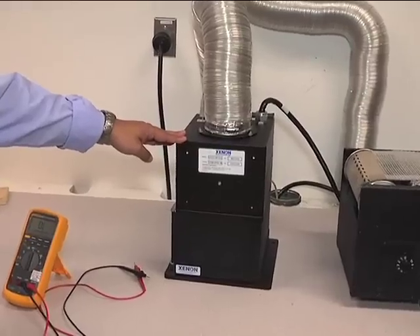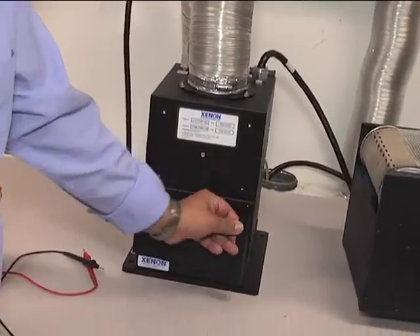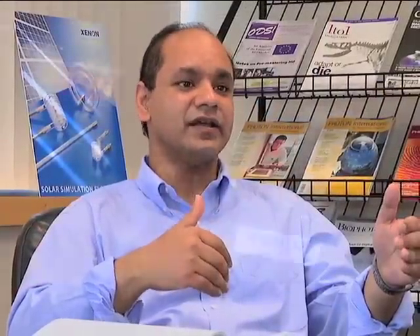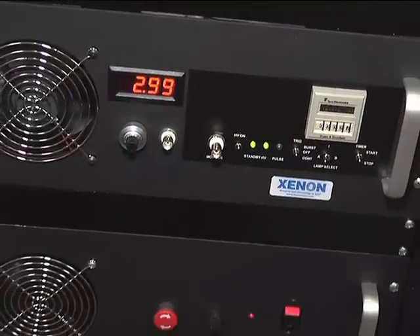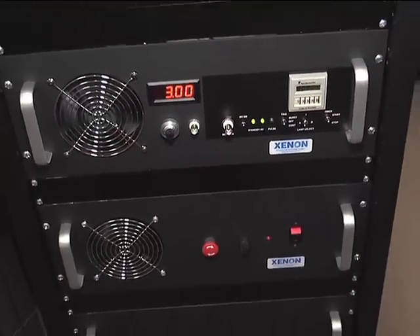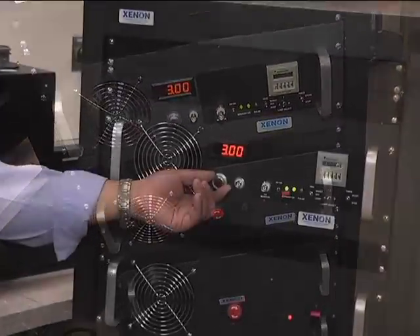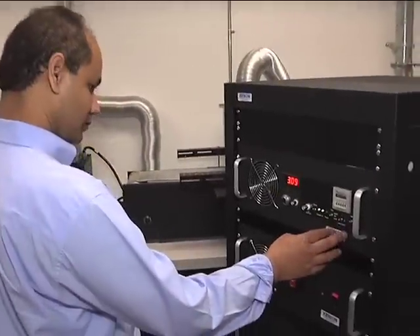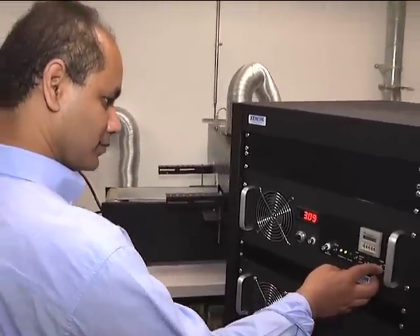We've developed two systems. One is the Cintron 500, which is predominantly an R&D tool specifically for silver inks. We have also designed the Cintron 2000, and that system has much more controllability in its pulse width and the energy which you can set the lamp to flash.